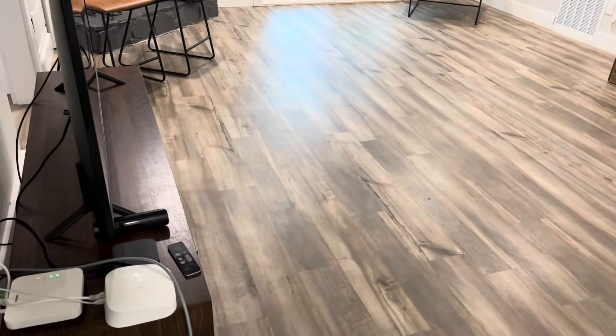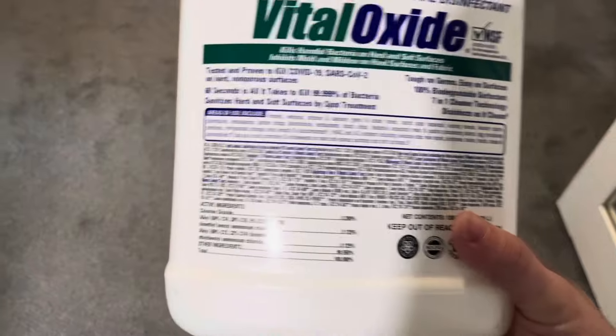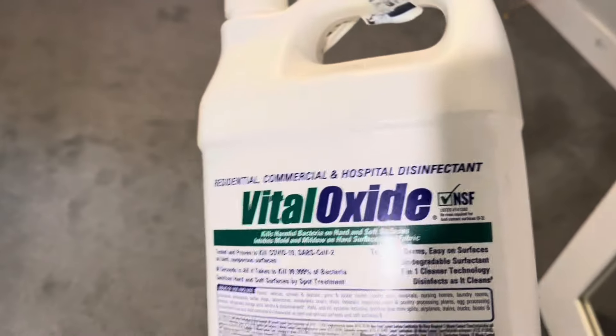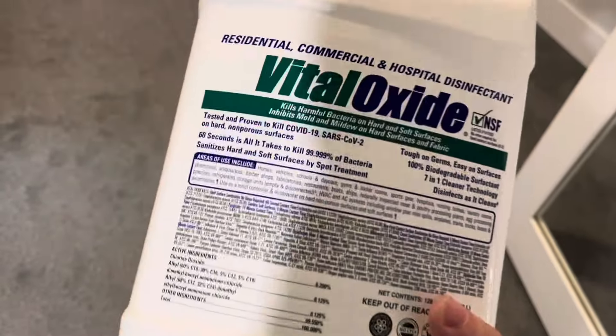People are going to ask me what to use to clean the laminate flooring and the carpet, and I'm going to tell them Vital Oxide. It's an all-purpose cleaner, disinfectant, and deodorizer. I'm going to use this at eight ounces per gallon. This is a little bit on the expensive side for cleaning, but we try to go the extra mile.